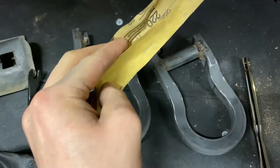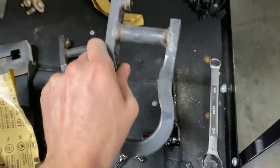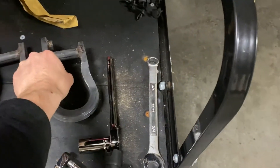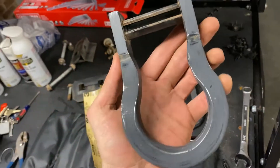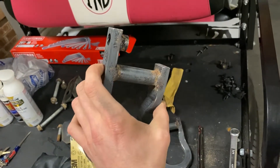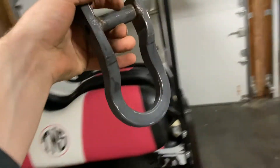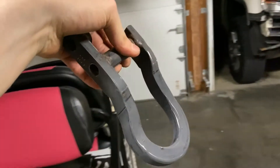We just got done sanding down the toe hooks and putting some denatured alcohol on them to get all the extra residue and sand dust off. I first hit them with the 120 grit to really get in there and get as much rust and surface material off, kind of a first good hit on it. Then I came back over with the 220 to give it a finer sand so the paint will lay nice and flat and even. It's coming out pretty good. I'm going to wipe it down one more time, then hang them up and go in for our first coat.